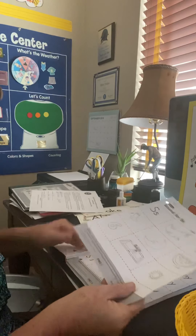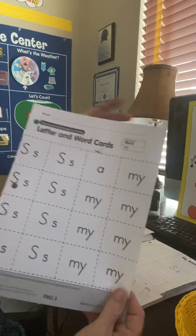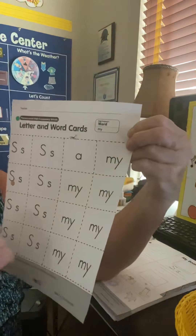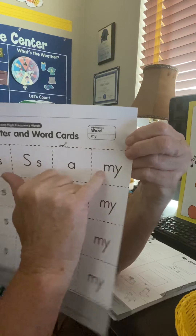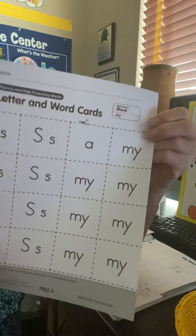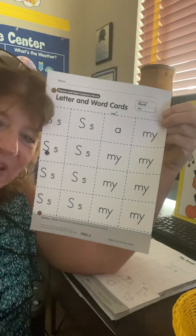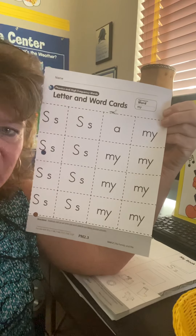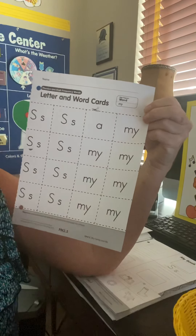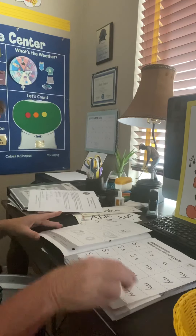The first page after that is this one, and if you want you can pull this out. These are supposed to be little mini flashcards. Our new sight word this week is going to be 'my.' We may not get to it for a few days — it may even be next week — but you could cut all those out and add them to the baggie you had last week with the M words, then play little games with them.